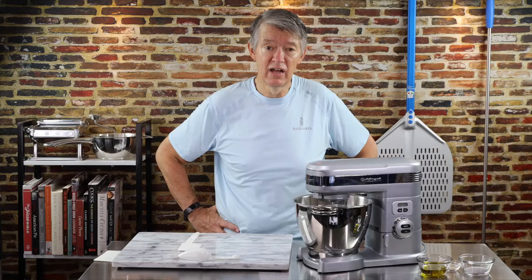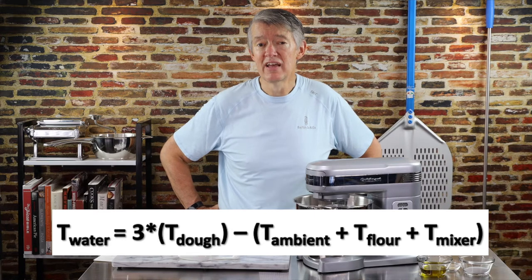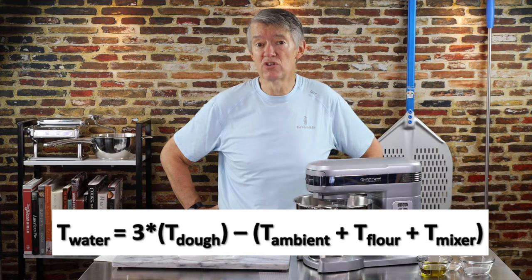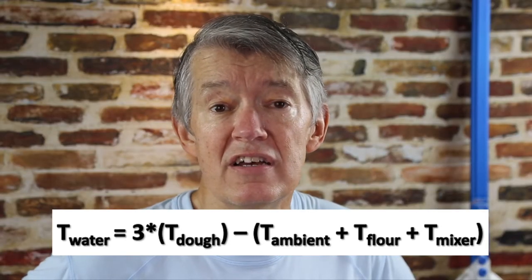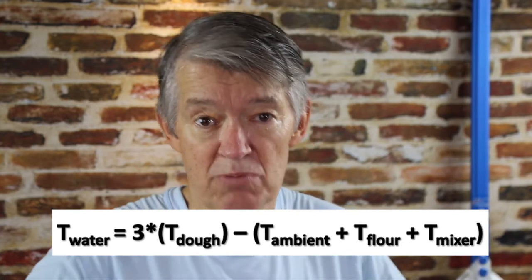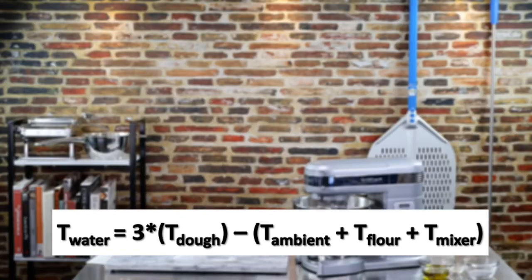I'm starting off with my water. My water is at about 2 to 4 degrees centigrade, though it's been sitting in the hot studio for a while so it may be a little higher. I calculated that temperature using a formula I'll put on screen. Ever since I've been using this formula, my dough and crust have turned out perfectly. I'm an engineer by background, so formula and me — simpatico.